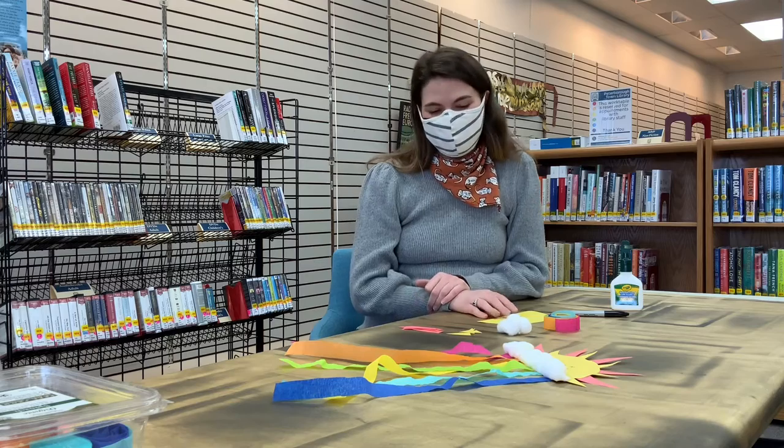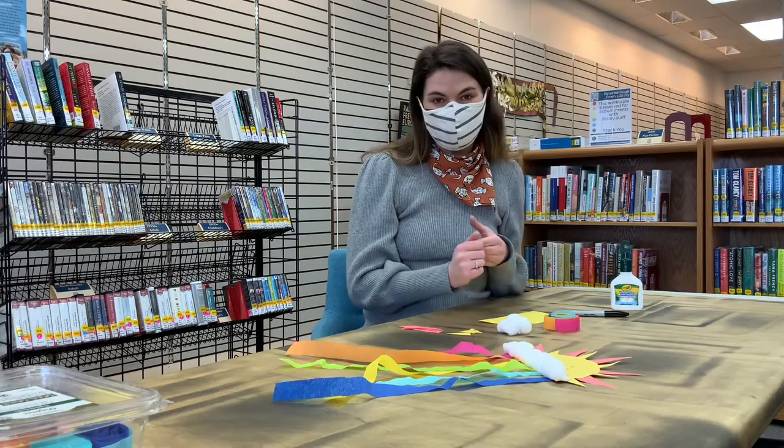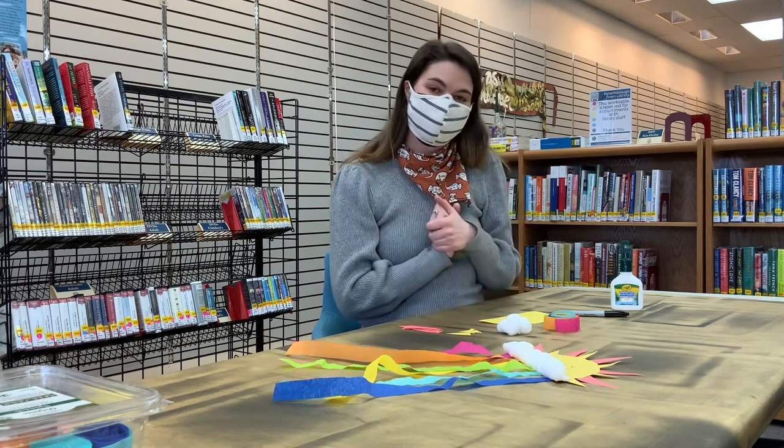In your bag you'll have all the pieces you need. You'll just need some glue and a marker or crayons if you want to draw on your sun.